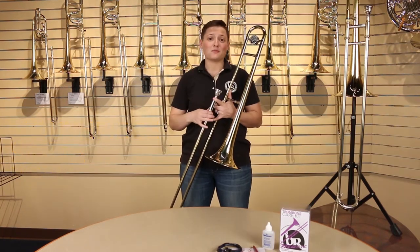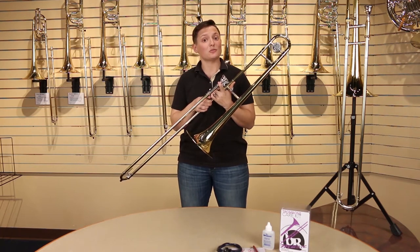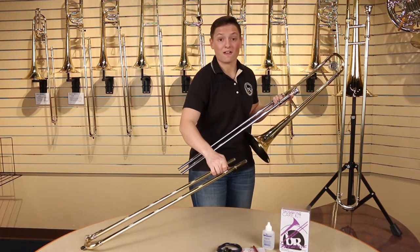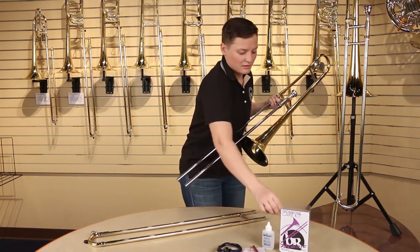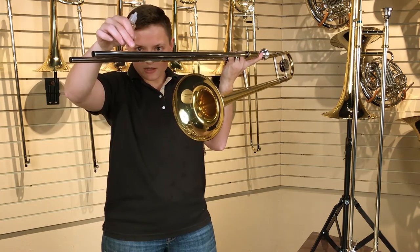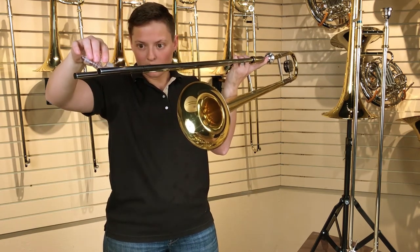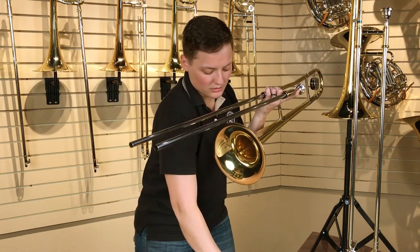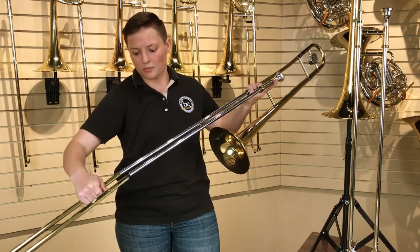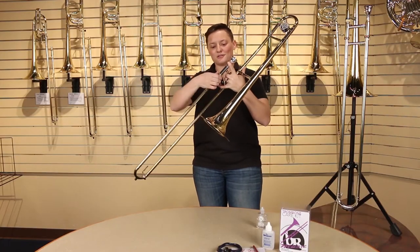In order to play the trombone, you need your slide to go in and out quickly and smoothly, so it needs to be lubricated. The safest way to do that is to take your slide completely off and set it on a flat surface. Next, take some slide oil and put just a few drops right where the slide gets slightly bigger. Carefully align the slide and put it back on, work it up and down, and your slide is ready to go.